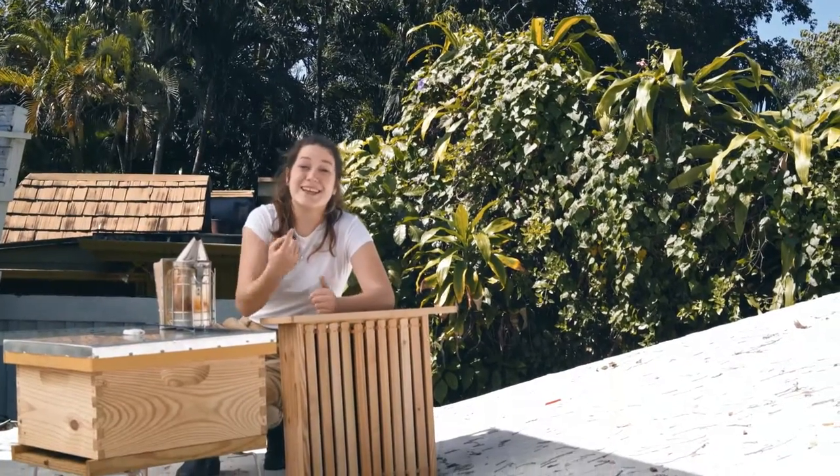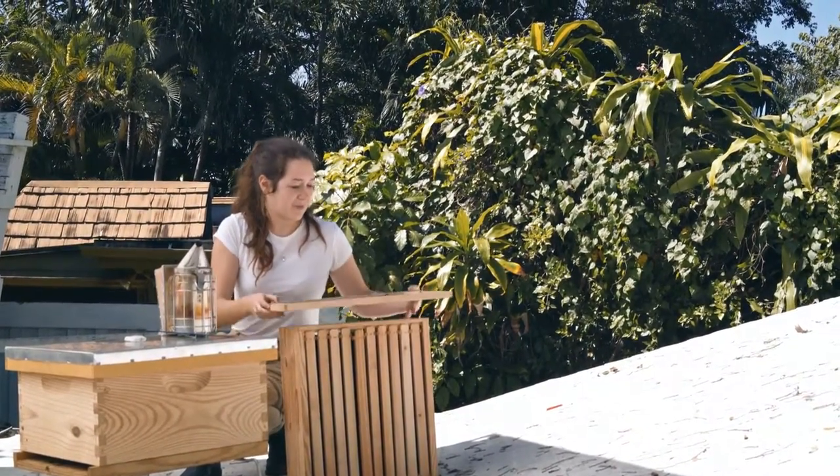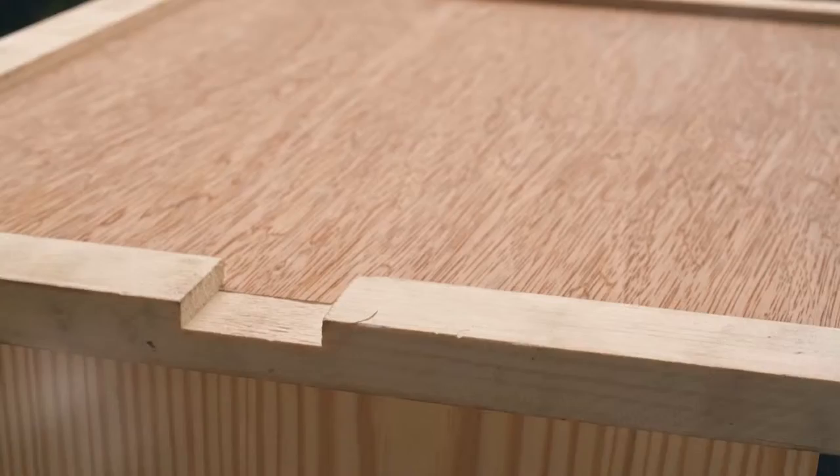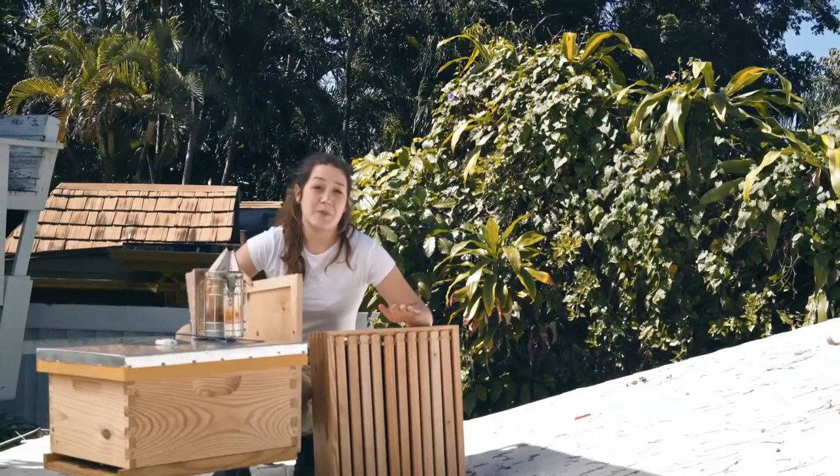In order to introduce a new queen, you're going to need a couple of things: one is a new queen, two is an inner cover with a little notch at the end and with no hole in the middle, and you're also going to need a new bee box.